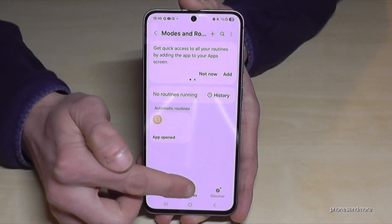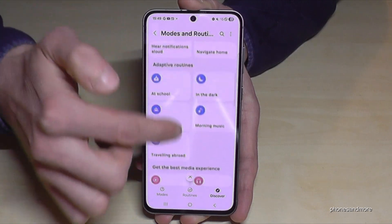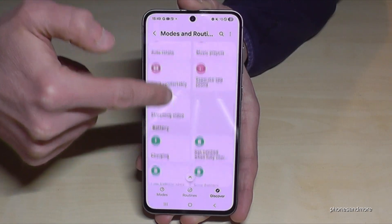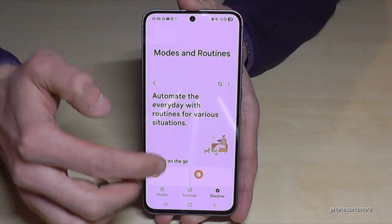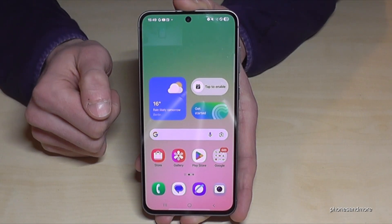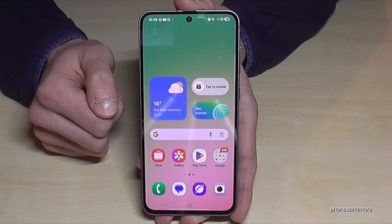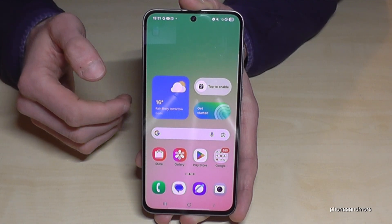In the Routines section there's also a discover area with many ready-made use cases — you can browse them to find setups that make your daily life with the phone much easier.